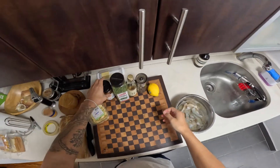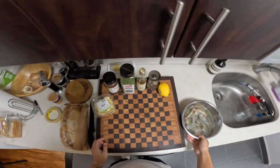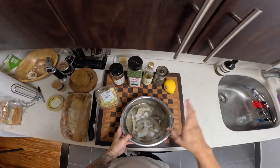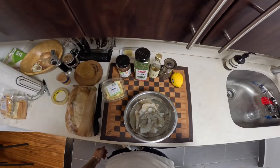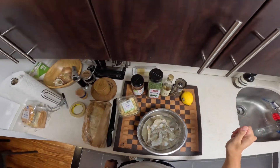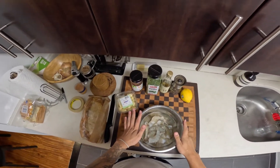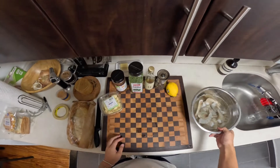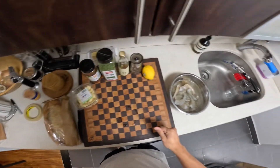Alright, let's make dinner. I'm gonna do a quick dinner tonight — a garlic shrimp sauce situation. It's not gonna be like gambas al ajillo, but we're gonna do that with pretty straightforward, simple ingredients. I'm gonna make it quick and serve it with some crusty bread.